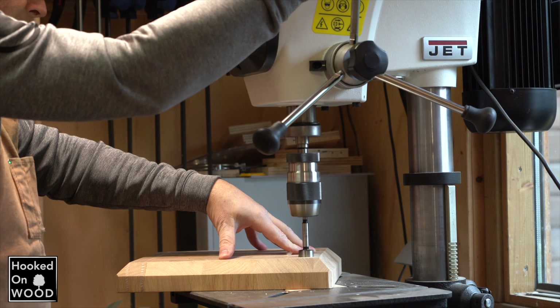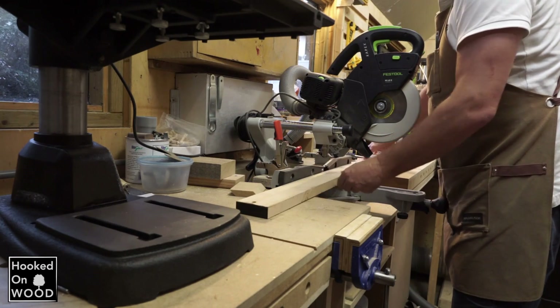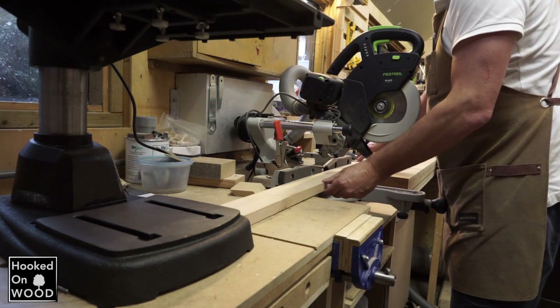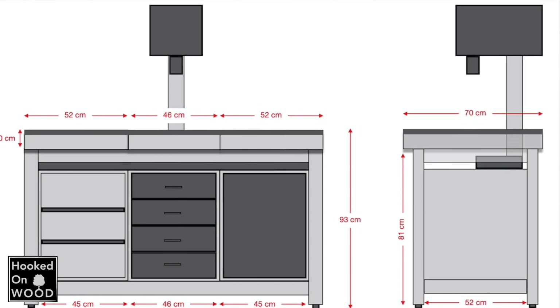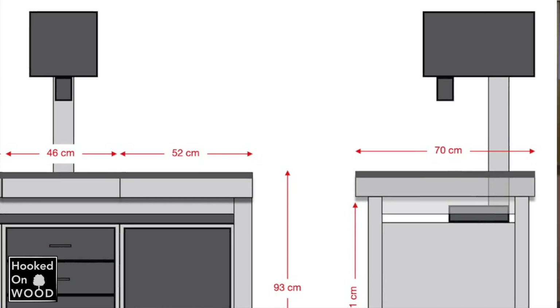But when I got my new drill press, it was much bigger, and when I placed it on my workbench, I could not use my miter saw anymore. And the other problem was that the working height became too high. So I decided to put it on the drawer block under my workbench top. And in this video I will show you why and how I built it.